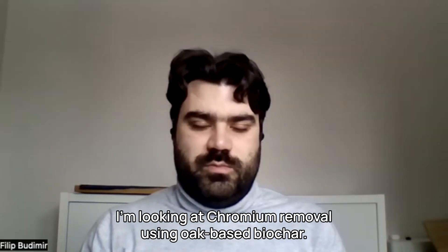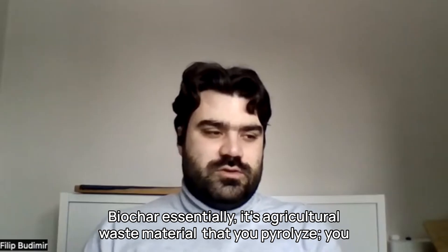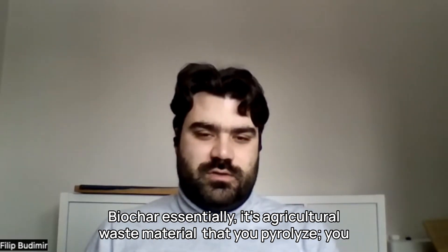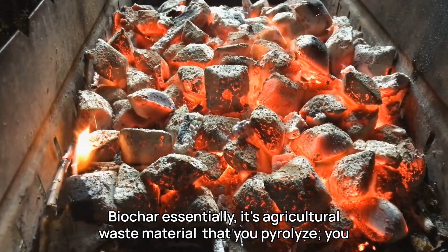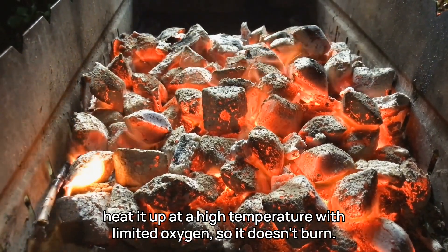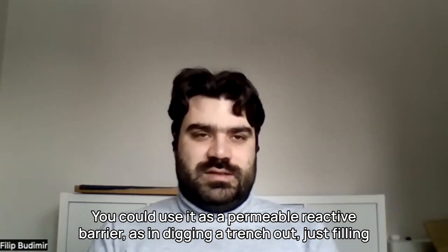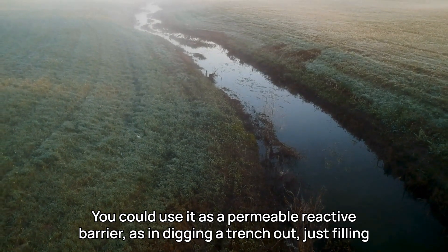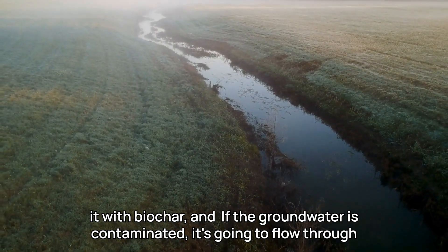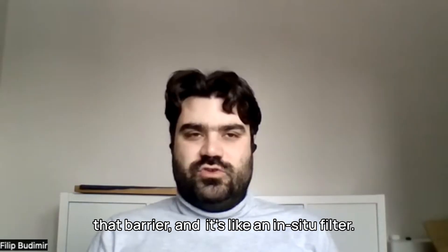I'm looking at Chromium removal using oak-based biochar. Biochar, essentially, is agricultural waste material that you pyrolyze — you heat it up at a high temperature with limited oxygen so it doesn't burn, and it turns into charcoal. You could use it as a permeable reactive barrier, as in digging a trench and filling it with biochar. If the groundwater is contaminated, it's going to flow through that barrier — it's like an in-situ filter.